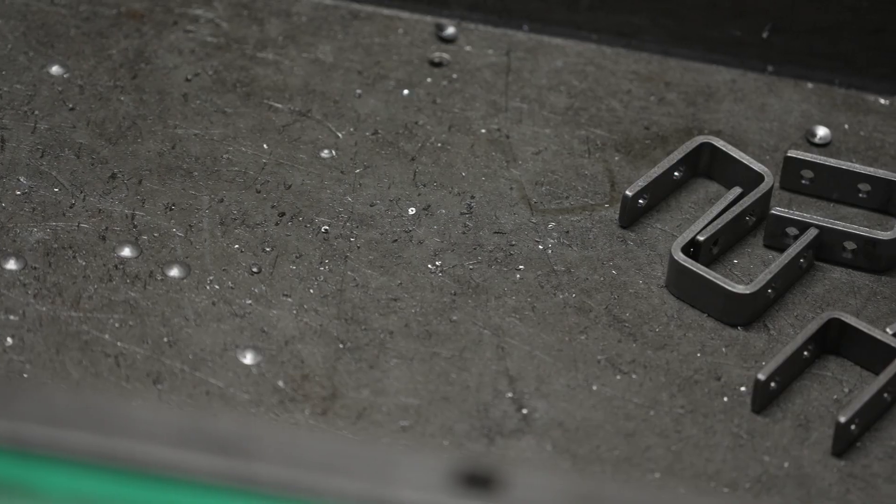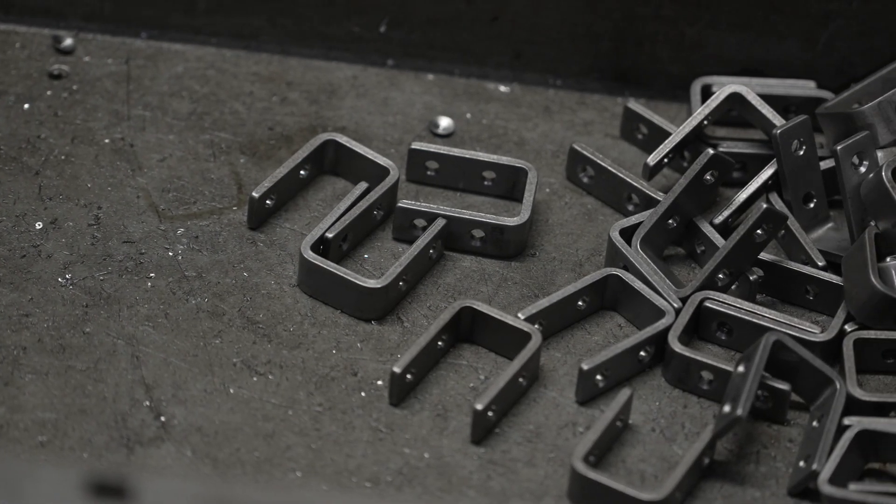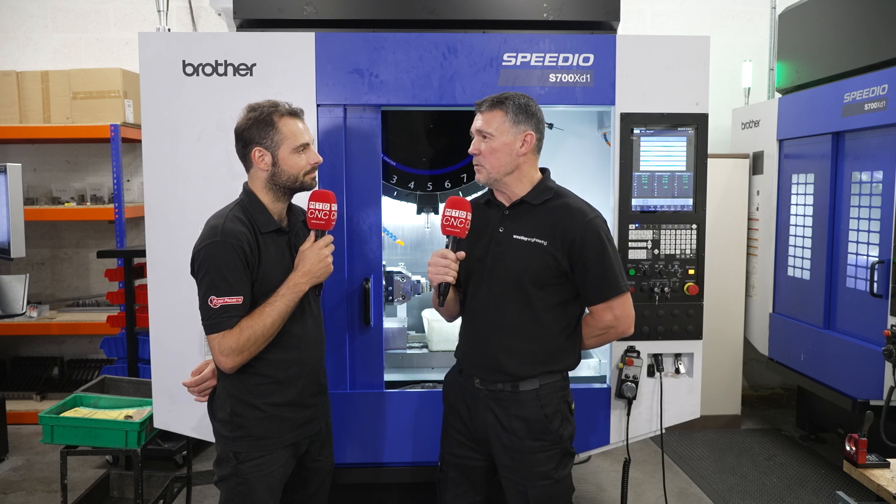What is the impact of knowing that you can rely on Whitehouse Machine Tools to keep these machines running? What's the impact on your relationship with this aerospace customer? Supply and demand — they want the clips. At the end of the day I need confidence that these machines are going to run as often as possible with minimal breakdown.